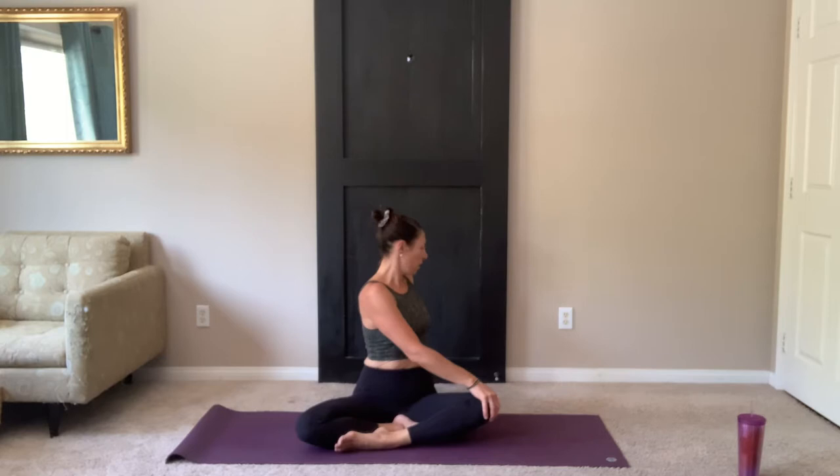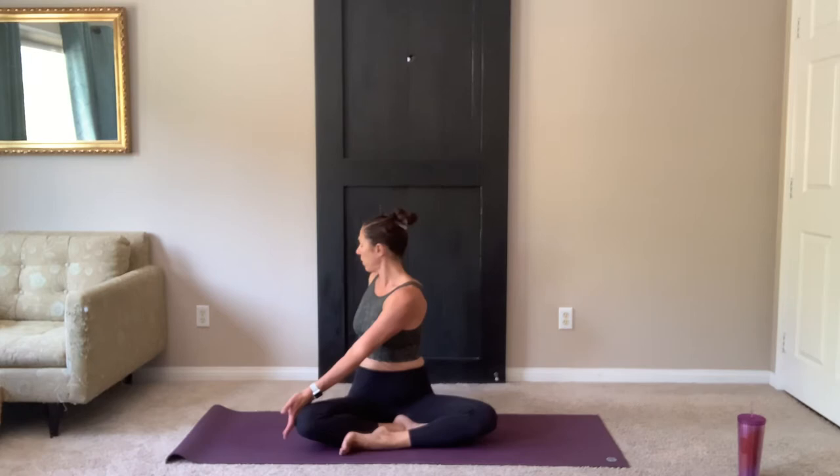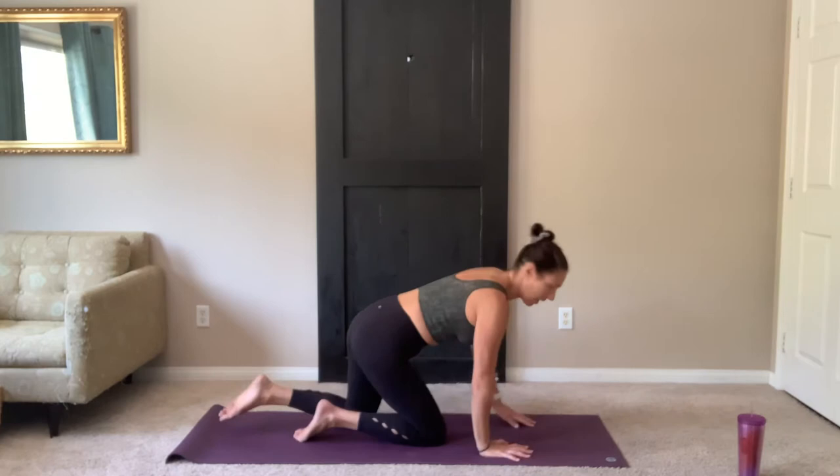On your exhale, bring it back to center. Switching sides. Lengthen tall and twist. Look back over your left shoulder. Bring your body back to center and roll over onto your hands and knees.